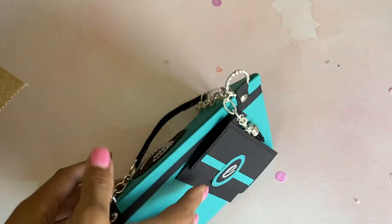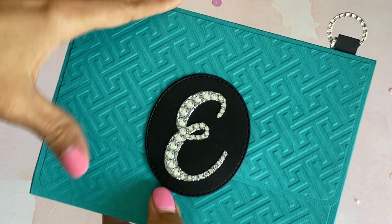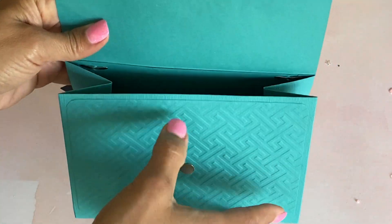This is adorable. Let's figure out how to open up the purse. I love the bling — she's got a magnetic closure, and I love the embossing that she did on the front of this. It's so cute!